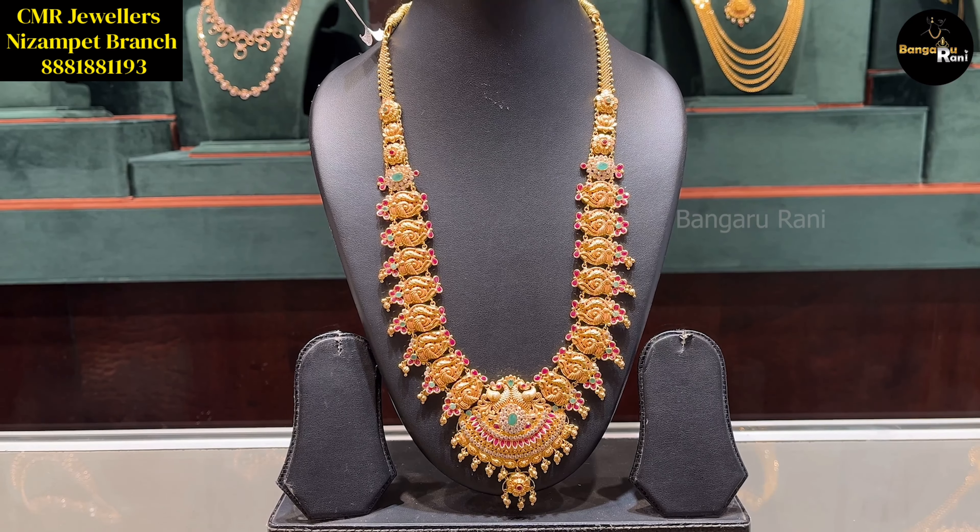This is a Lakshmi Devi Ammavari pendant model. We put gold bits and drops in the back with stone work in our store. The weight is 55.322 grams. This is a beautiful U-shape with a little pendant. We put beads and a peacock pattern in the back. The weight is 61.392 grams.